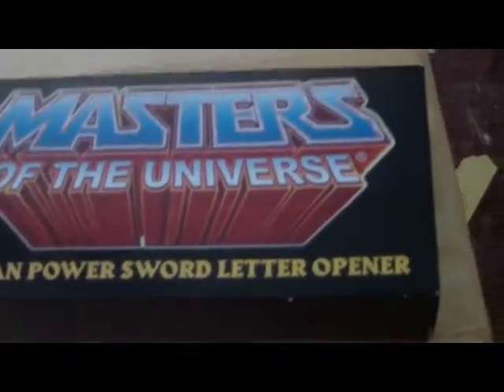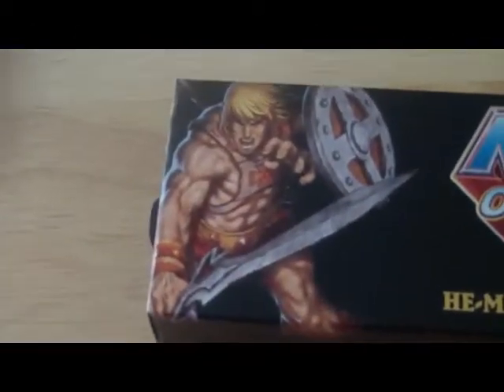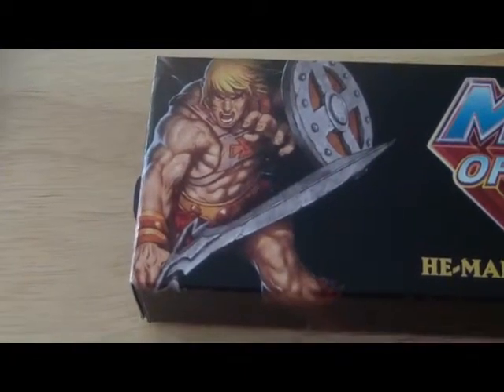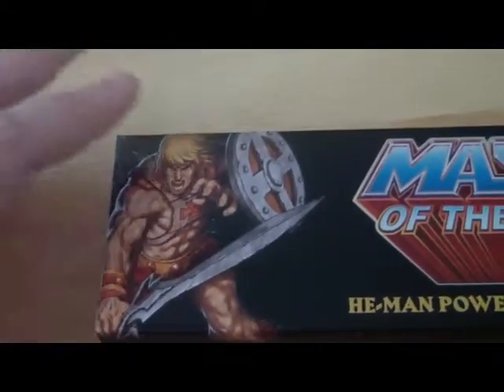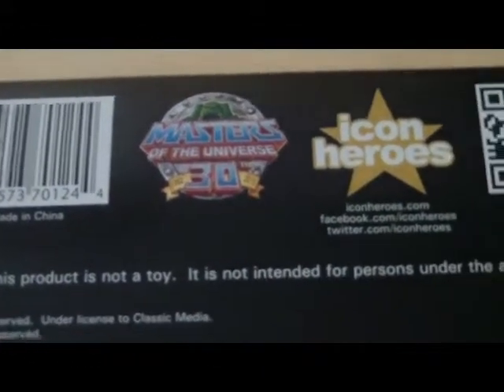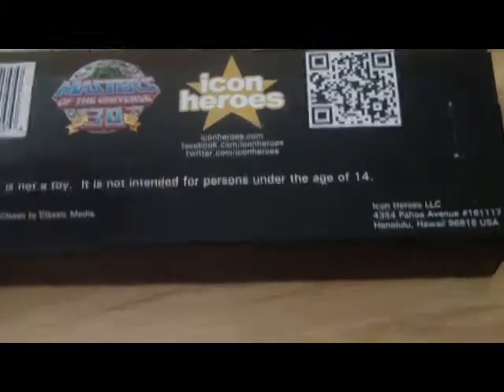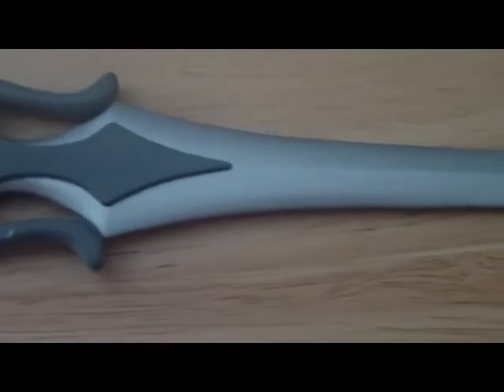Let's take a closer look. First, a close-up of the box — as we can see it does tell us it is the letter opener, and what a great shot of He-Man holding the Power Sword ready to do battle. We also have our logos, and we are ready to receive our Castle Grayskull card holder that comes out later this year.